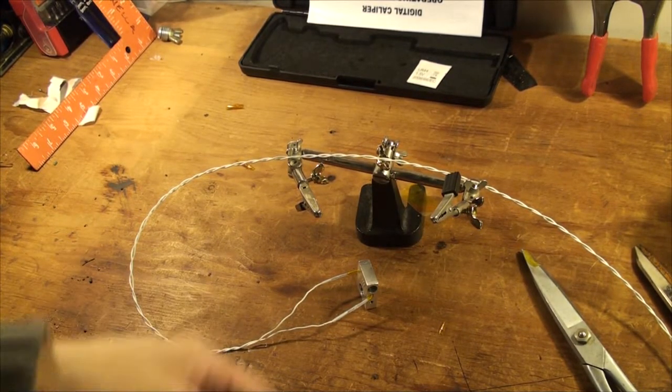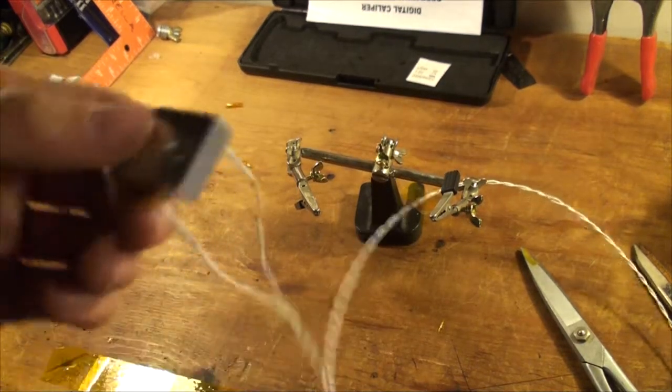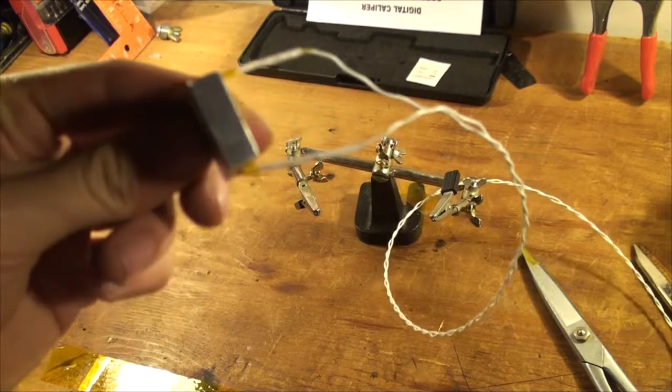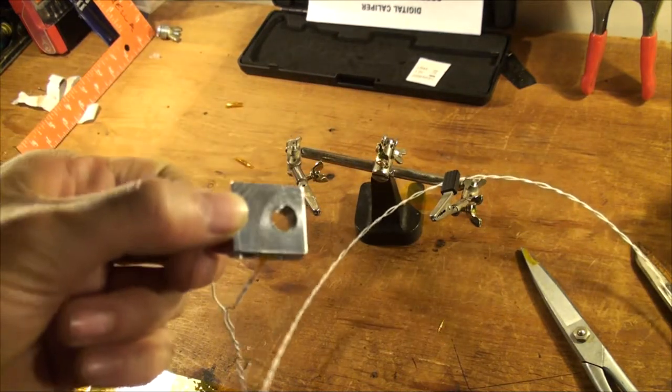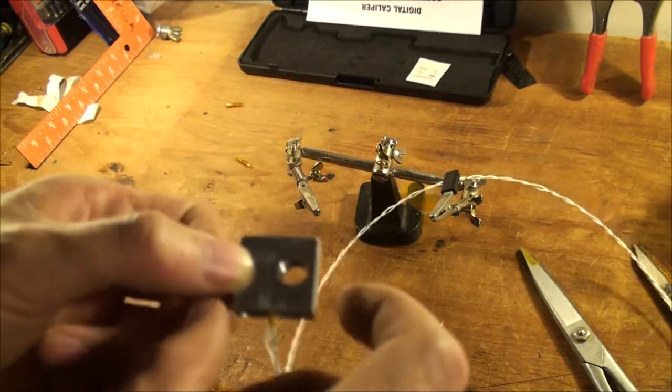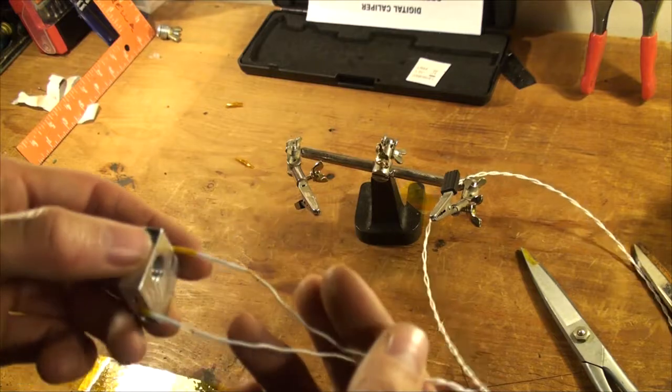I eventually just had to use less Kapton tape — that was the problem. So now it's in there. I'm going to estimate it's about in the center, although there's no way to know really; it doesn't matter. And then I just finish it off by twisting the wire a little bit more at the top.